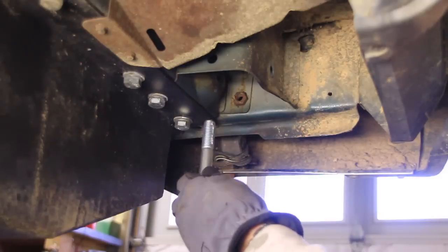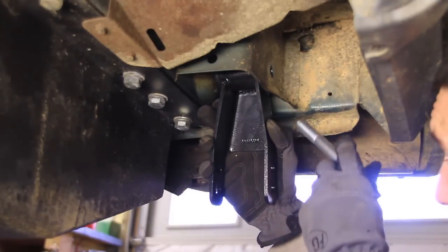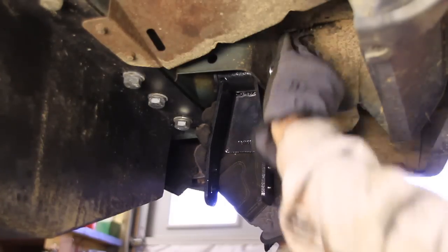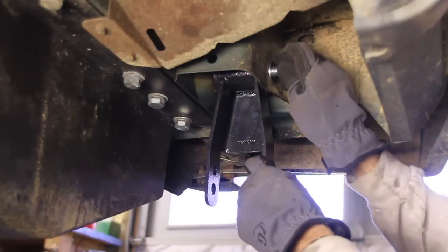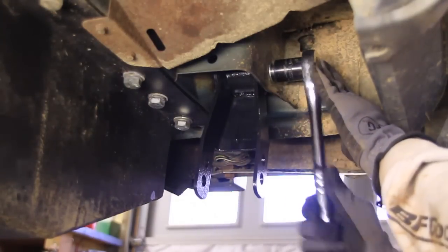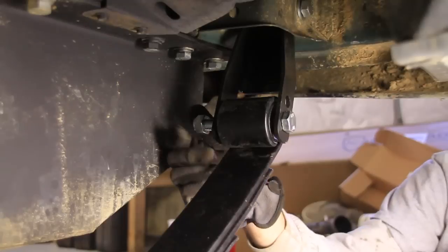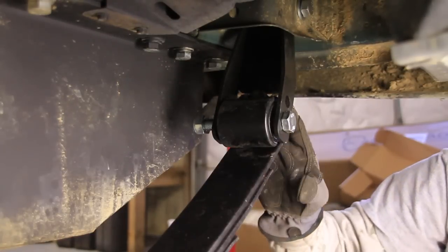Hopefully that'll help me out in the future. I'm just going to snug these up for now, but not tighten them. Then I'll line up the other side and put this bottom bolt in here. I'm going to leave these loose until I get it back on the ground, then we'll tighten them up after that.